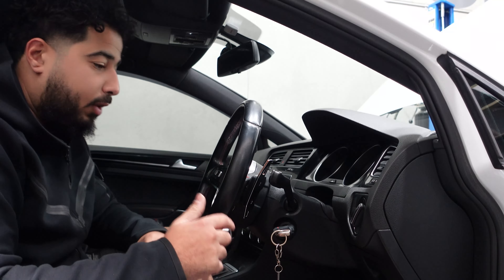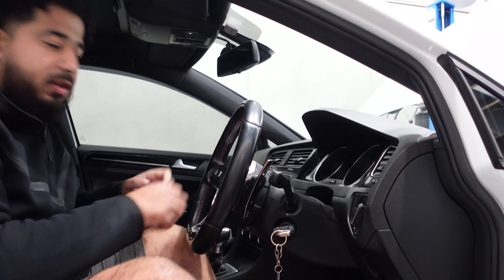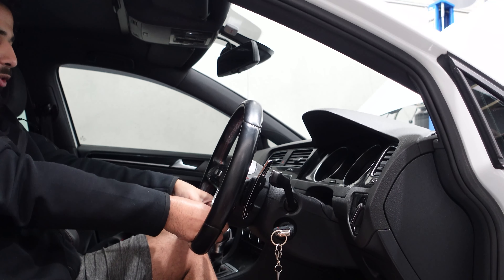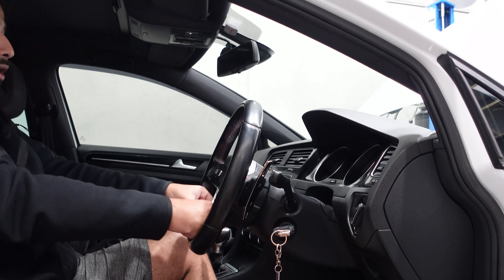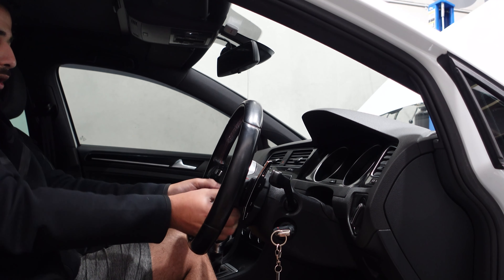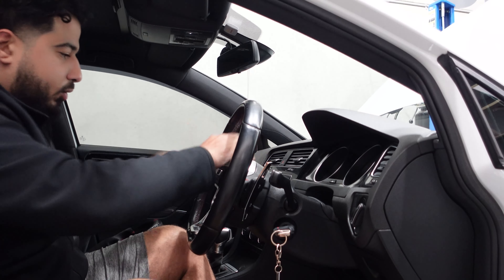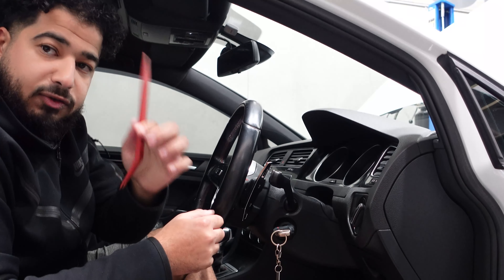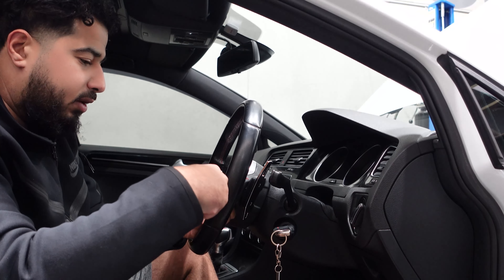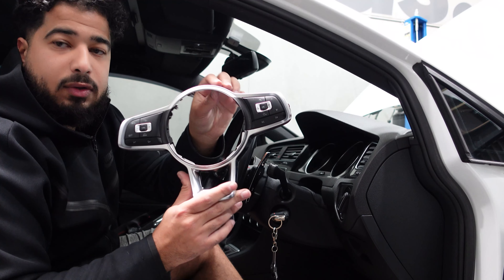A tip for all of you: instead of taking the steering wheel off and trying to take the surround off while it's on your lap, do it carefully because the surround is held on by just pins that go into the rubber of the steering wheel. Always start at the bottom — you'll feel it come loose from the rubber — then work your way around. This part is really the longest part of the whole install. Another tool you can use is a trim removal piece, but be very careful with how you place it.